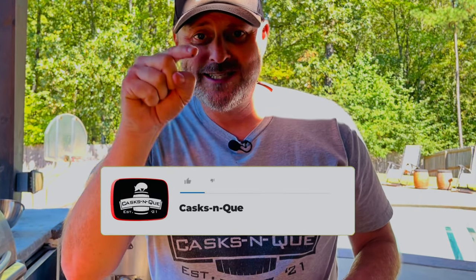Hey, thanks for stopping by Cask and Q Whiskey and Barbecue Meat. If you want to help out this channel, you can like, subscribe, and smash that bell. When you hit the bell, it's going to notify you anytime I upload a new video. Thanks for stopping by, and we'll see you next time.